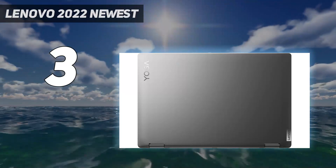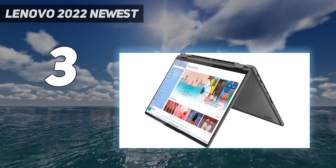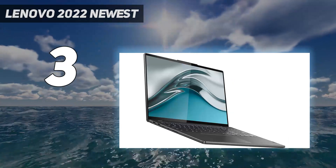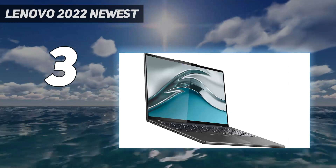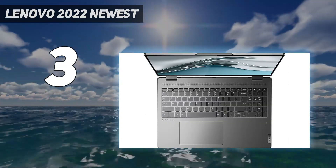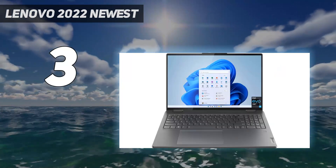Ports include two USB-A's, two USB-C/Thunderbolt 4s, an HDMI, and a microSD card reader. The battery lasts over 12 hours of light use and charges fairly quickly over USB-C. You can get this laptop directly from Lenovo if you have trouble finding it elsewhere.